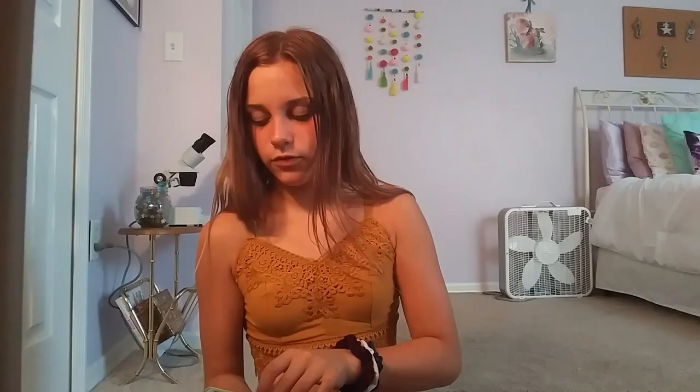I have 24 Koss Art soft pastels that I don't really know how to use yet. I used some for slime when slime was a thing. I really want to learn how to use these pastel chalk things — I've never really known how to, but I guess we can learn together.